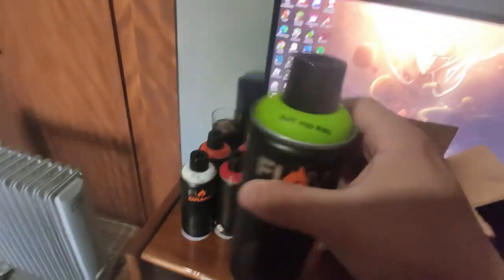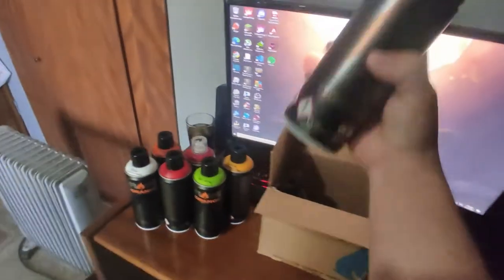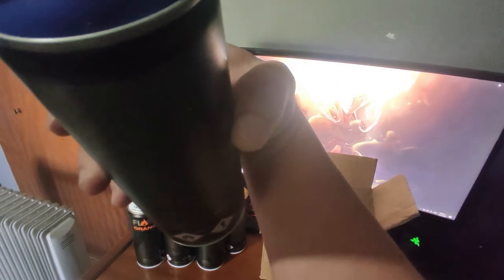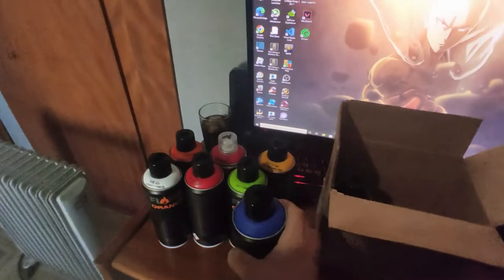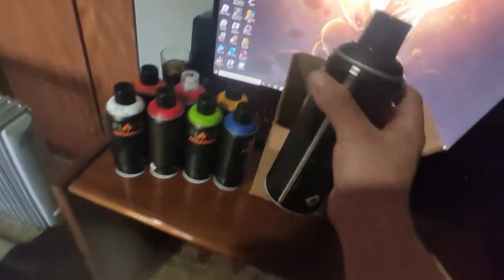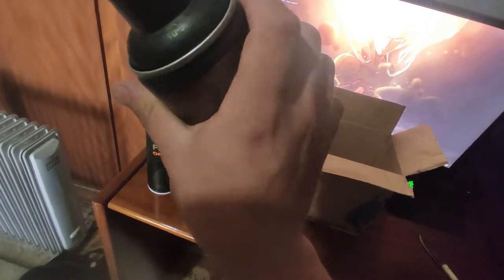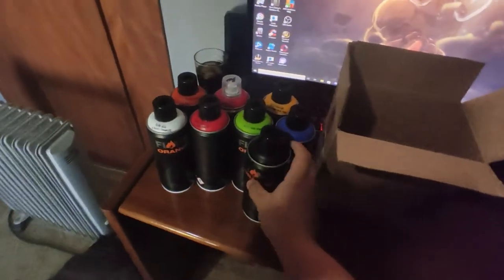Crazy grass. Signal blue. And last but not least, the black. So yeah, and I have got these colors.